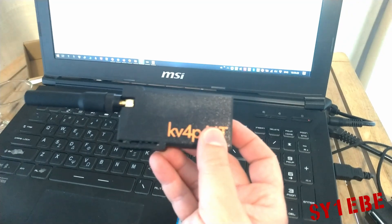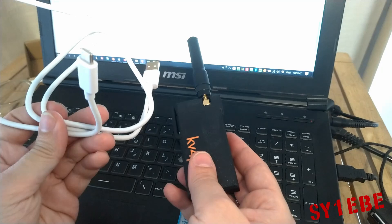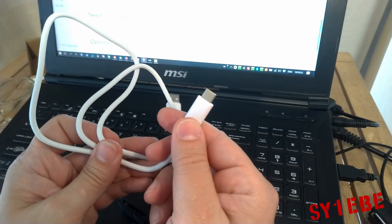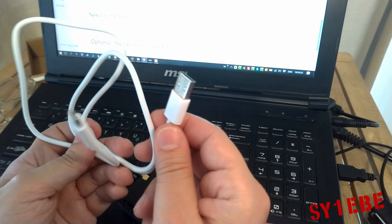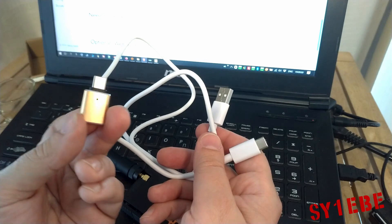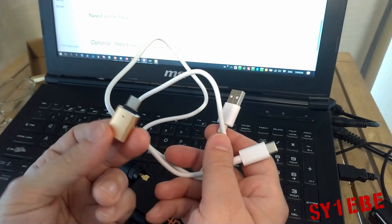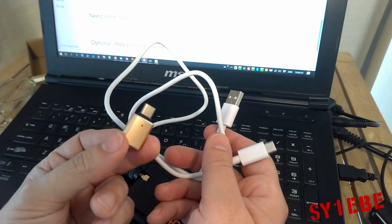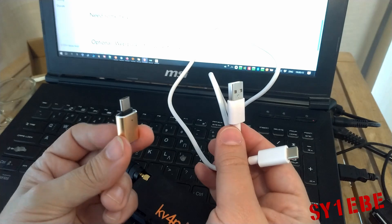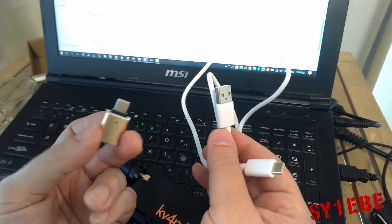What I discovered after a lot of trial and error is that you have to get a good quality cable capable of data transfer, with one USB-C connector and one standard USB connector, and use one of these OTG adapters that might have come with your Android phone. This is an OTG — On The Go — adapter. It has a small circuit board inside that tells the smartphone to provide 5 volt power to the device connected.